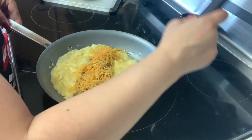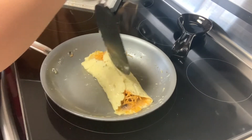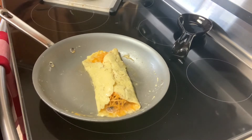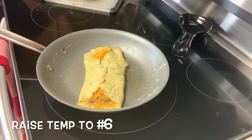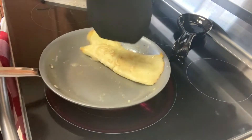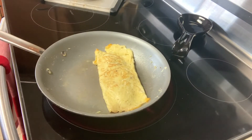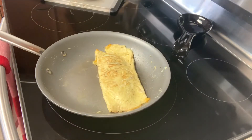Now we want to take one side with a spatula and fold it over, then fold the other side in as well. I'm going to let my cheese melt for just a little bit. Since I like my eggs nice and toasted, I'm going to raise my temp up to number six. I want the cheese to continue melting, so I'm going to flip it over — I'll grab a bigger spatula and give it a quick flip. I'm going to let it sit for just a few seconds. If you don't like your eggs toasted, you can just keep it at a lower heat.